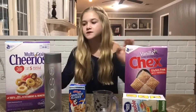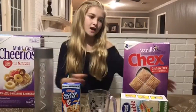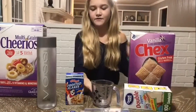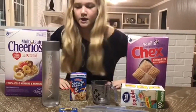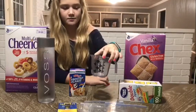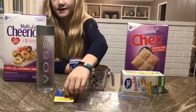For this experiment we are going to need three different cereals. We chose multigrain Cheerios, vanilla Chex, and frosted flakes. Then we are going to need some water, a measuring cup, three sandwich bags, and a magnet.